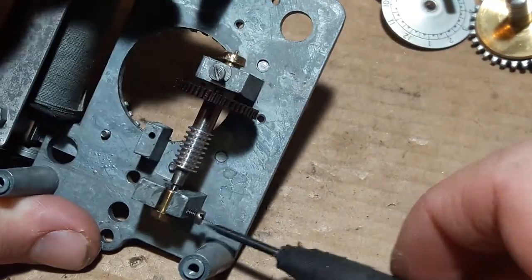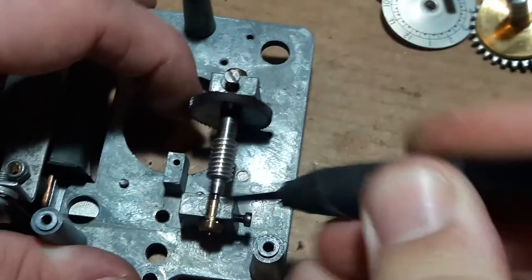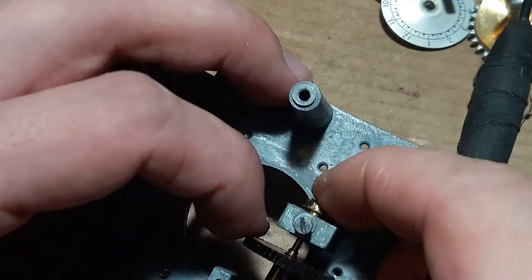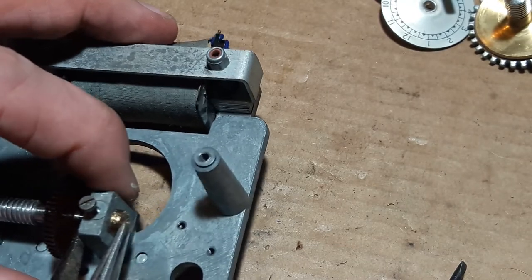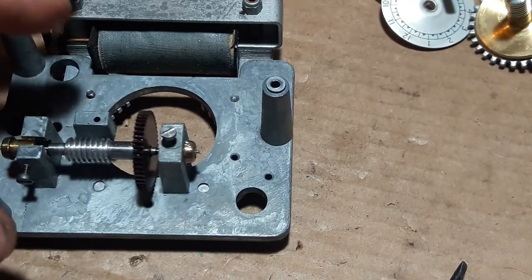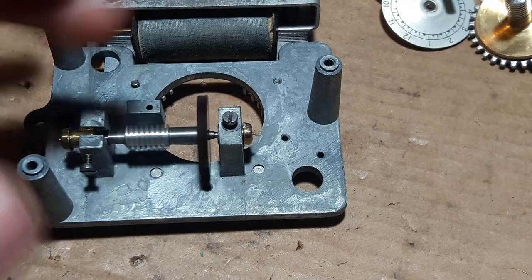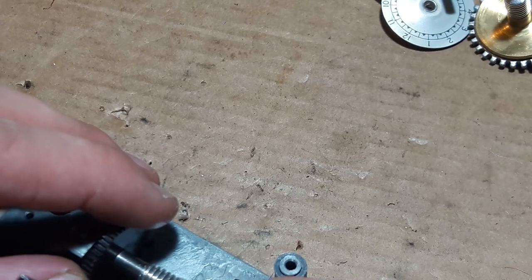We'll tighten these up. I've just noticed this one's come out again — that's why. You might want to tap it in with a hammer or something, whatever you can find — probably not pliers. And I'll tighten this up now so that it does not venture out. Lovely. A bit off-center though, isn't it? I can't do anything about it really — I don't want to be bending that thing.